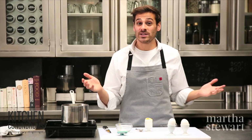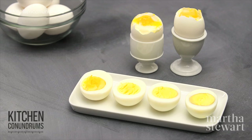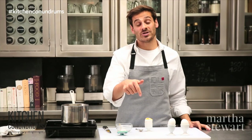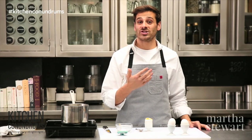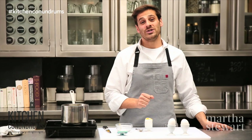And there you have it — Eggs 101: hard-boiled eggs, soft-boiled eggs. If you have any kitchen conundrums, write in the comments section below, or reach out to me using the hashtag KitchenConundrums, and I will solve whatever kitchen problems you may have.